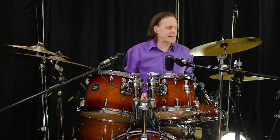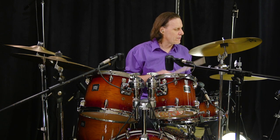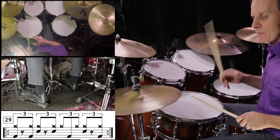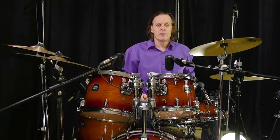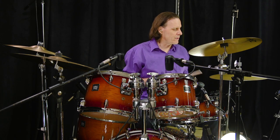Exercise 29. One, two, three, four. Exercise 36. One, two, three, four.